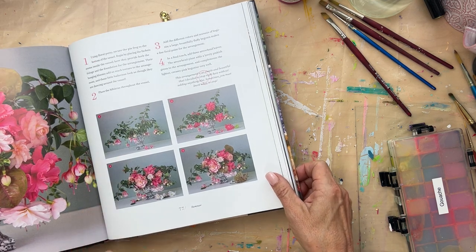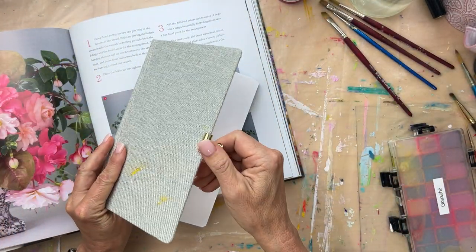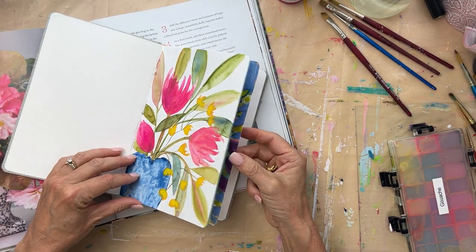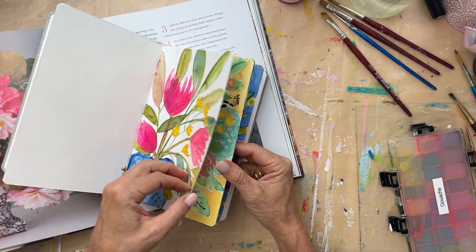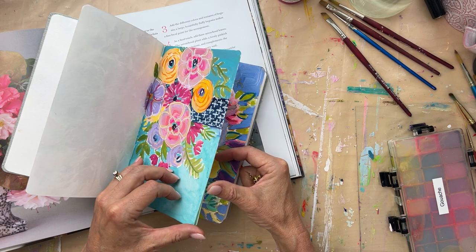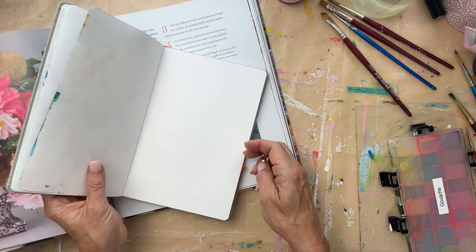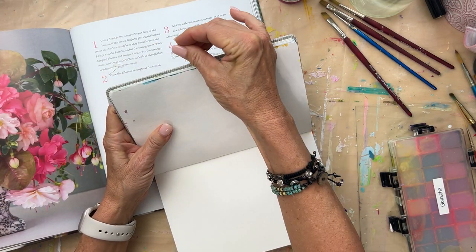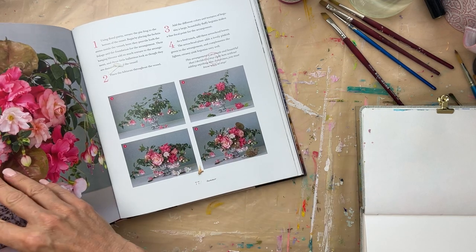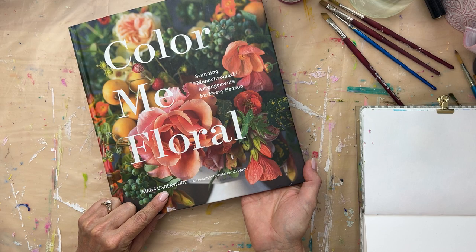I wanted to show you how. This is my flower sketchbook — the one that I'm just doing florals in. The half bouquet, that's the class that a lot of you have taken. And then I've just been playing with gouache and aqua gouache with these bouquets. For this one I wanted to show you how I will loosely take a bouquet from a picture. This is the book I've talked about a lot: Color Me Floral by Kiana Underwood.